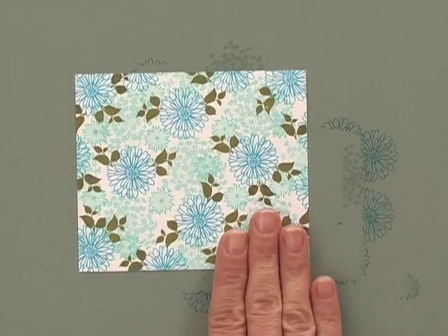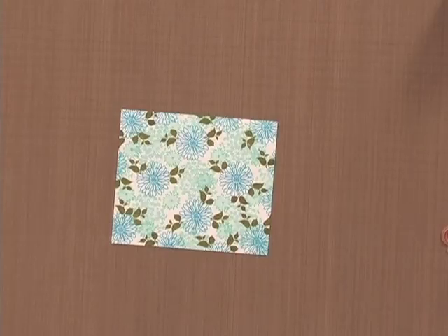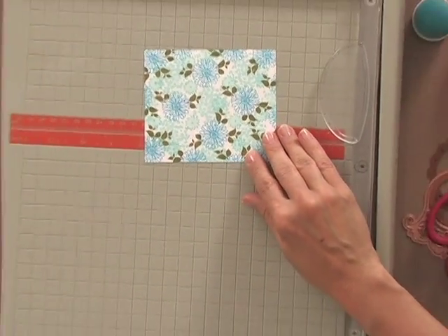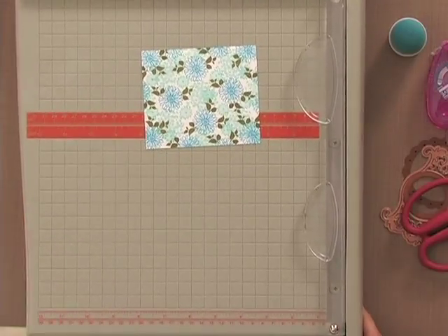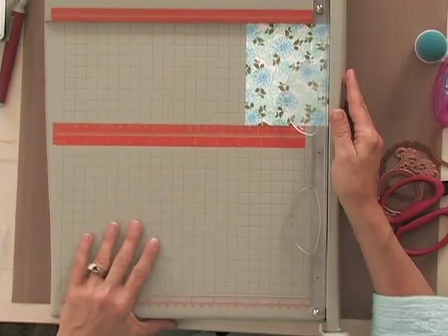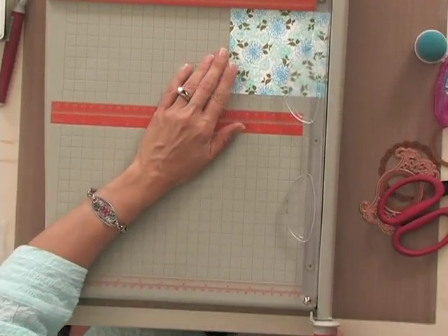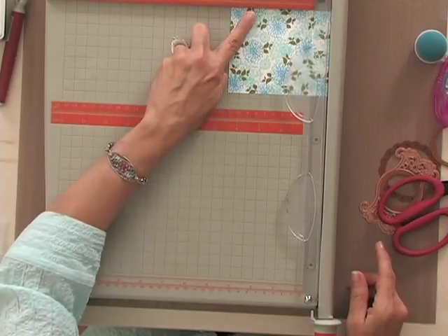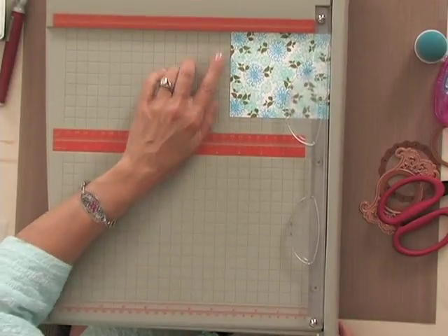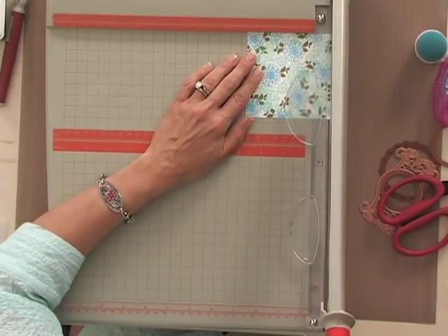My next step is to cut this up. This piece of cardstock measures four and a half inches across and three and three quarter inches high because my card is going to be oriented this way. I'm going to start by counting down three quarters of an inch — one quarter, two quarters, three quarters — going from four and a half inches down to three and three quarter inches. That's going to make the strip you cut off a three quarter inch strip. Your next mark is going to be three inches, so you go down to the three inch line and cut another strip.